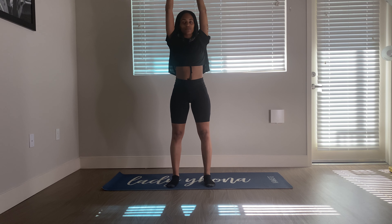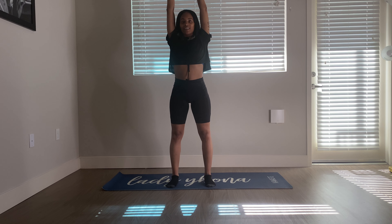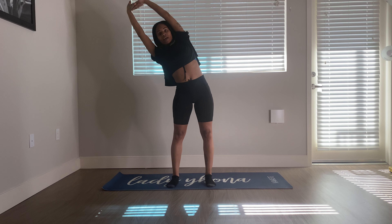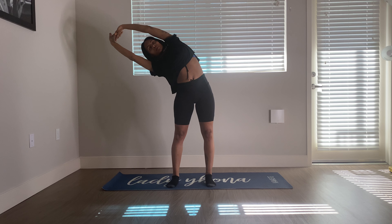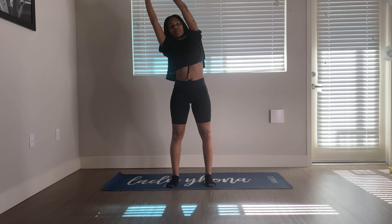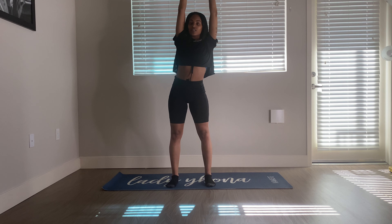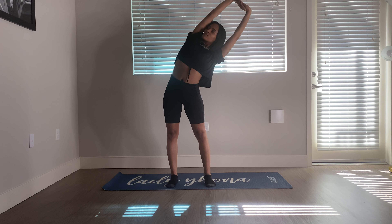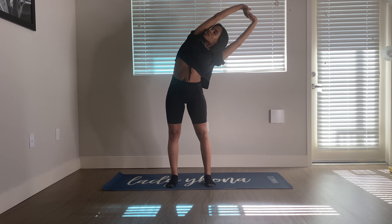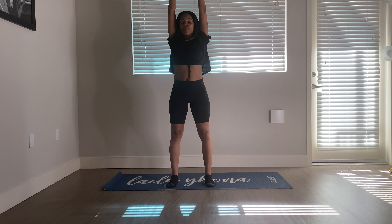I'm already popping. On your next inhale, take it over to the left — we're hinging at the hips. Feet planted, torso only. Exhale, come back to center. Inhale, take it over to the right. Exhale, back to center. And when you arrive, release the arms.